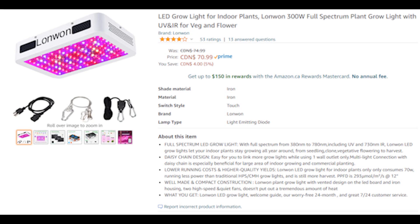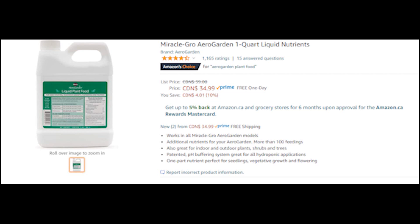I was using a 300 watt growing LED and some AeroGarden liquid plant food, which I also got on Amazon.